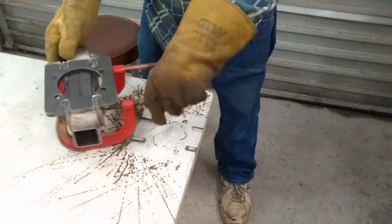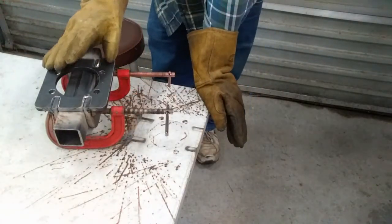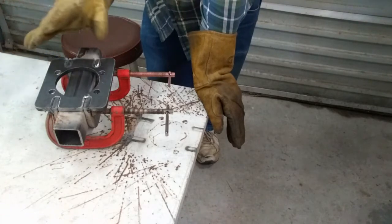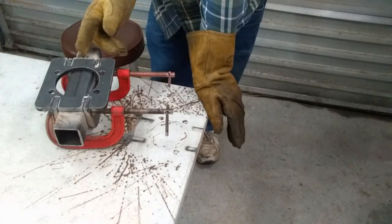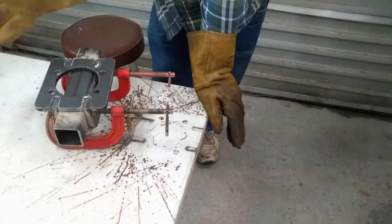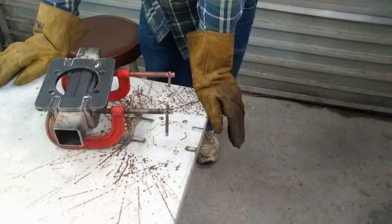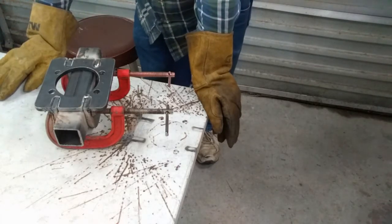After welding, let this cool — air cool only. Don't use your air hose and don't dip it in water. If you cool it too fast you can cause warpage, and that will destroy the piece. Let it naturally cool before proceeding to the final welding.